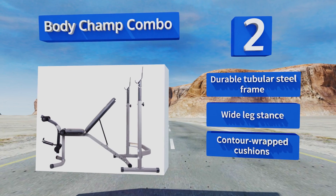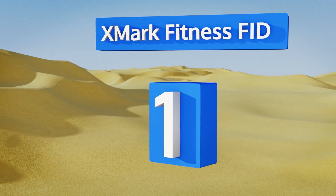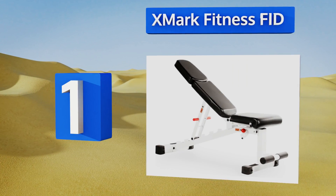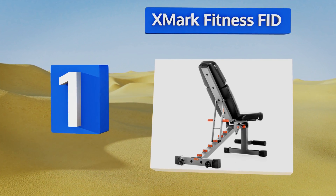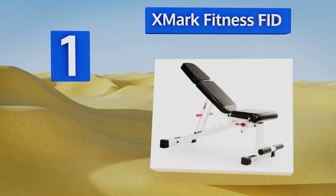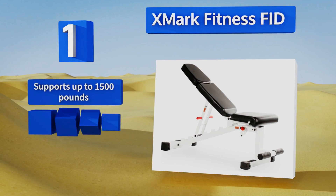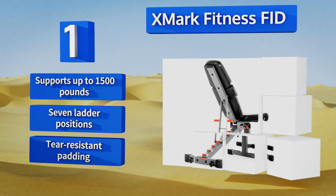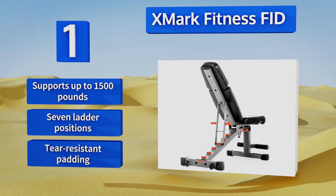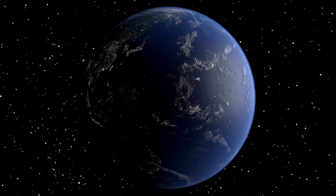Taking the top spot on our list, the XMark Fitness FID allows you to lift at a flat, incline, or decline position so you can hit every part of your pecs and lats. It can be used with standard dumbbells and has built-in wheels to slide easily under power cages or cable machines. It supports up to 1,500 pounds and features seven ladder positions and tear-resistant padding.